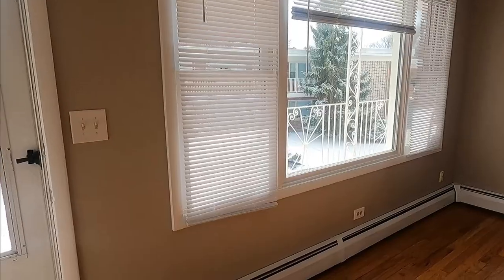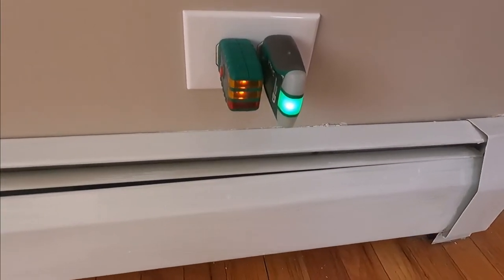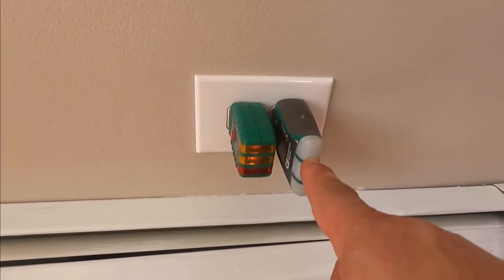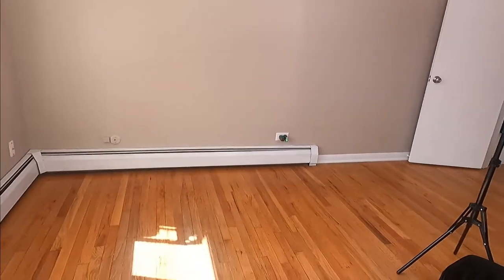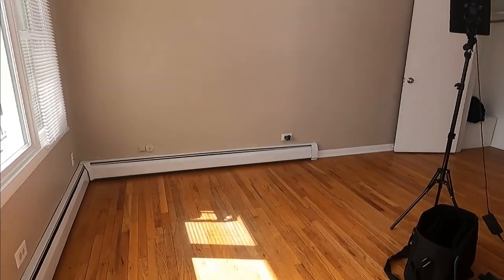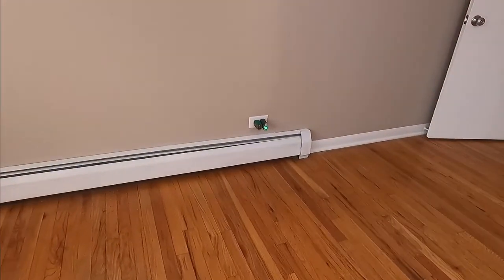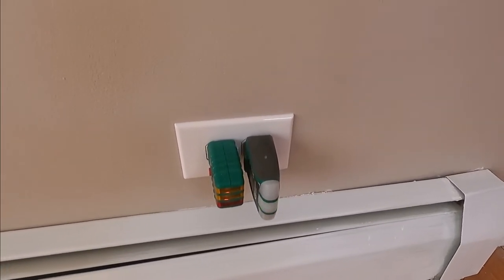Hey guys, I'm in another apartment. In this case, the outlet that was switched is this one. As you can see, both sides are on — this one has constant power and this one is switched. So when I turn the lights off here, you see the light there goes on and off, and the one on the left remains constant power. Now I'm going to take it apart and show you how it's wired.